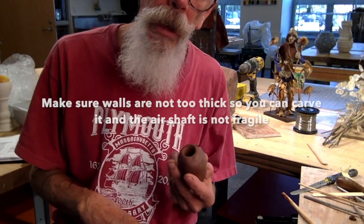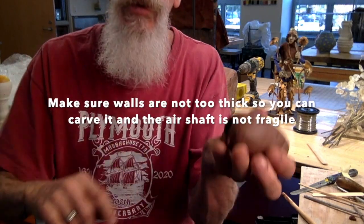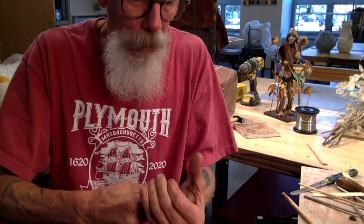Now we're going to try and make a small one that I'm going to attempt to attach to a water whistle. Let's see what kind of time I have. A small amount of clay. Compress it open.